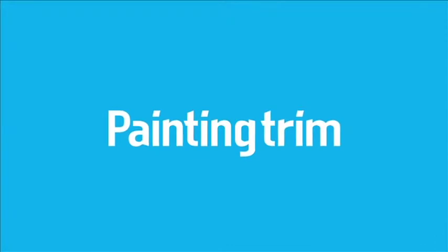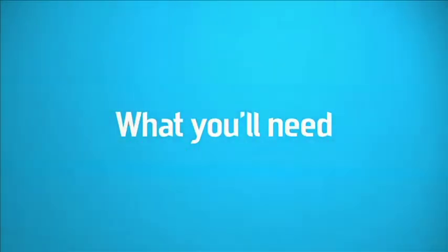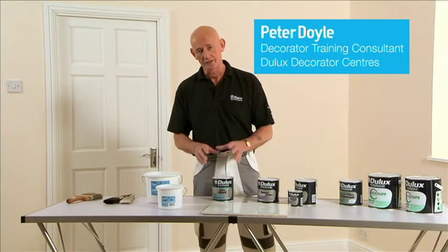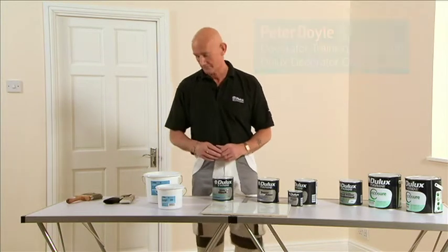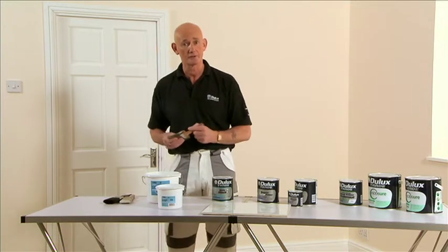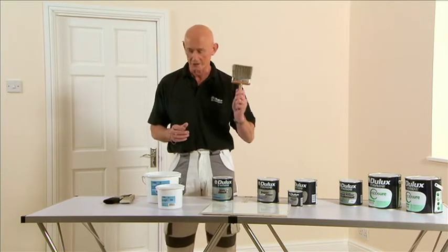This section will show you some professional techniques for painting woodwork and trim. This next session is looking at painting woodwork, the products you need, and also the tools you need. So we start off — once you've rubbed down, the first thing you need to do is dust off the surface, which you'd normally do with a dusting brush.